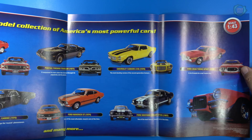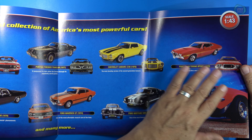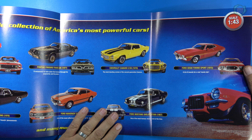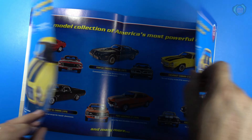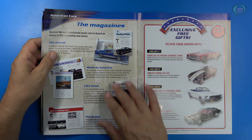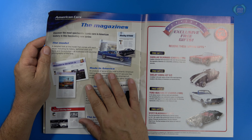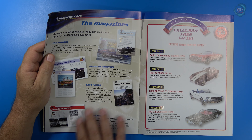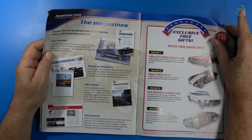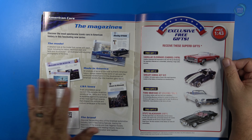Moving on — the Gran Torino. What TV show was the Gran Torino most famous for? On the back they highlight the magazine you'll receive, which talks about the model itself and how all the cars were made in America. News about the car and branding, such as Carroll Shelby and his dealings with Ford Motor Company. And then some of the exclusives you can receive when you subscribe.